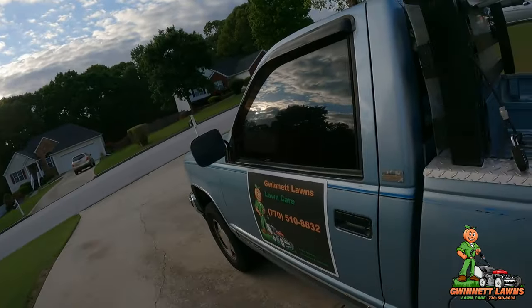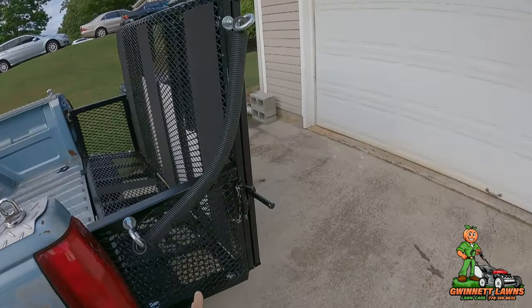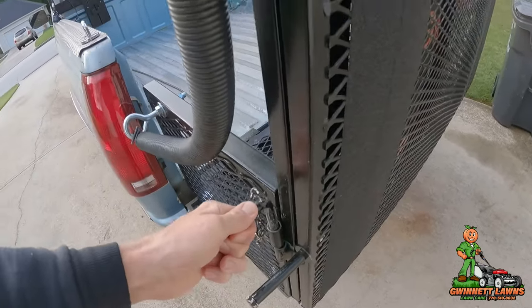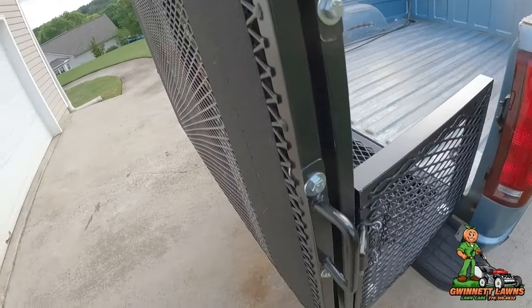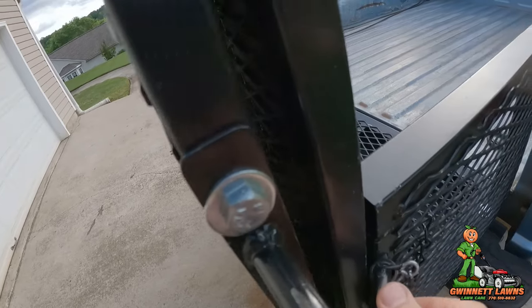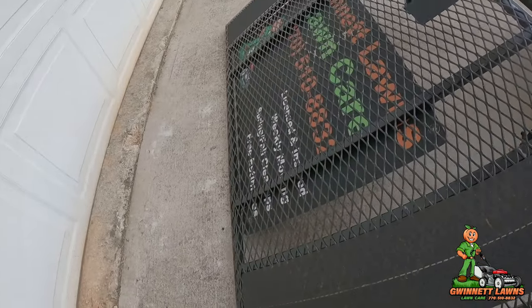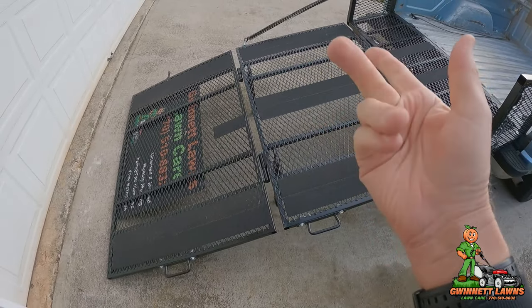Starting from the top — basically when I get out of the truck, I always exit around here. I pop this latch here, walk over here, pop this latch right here, and then I'll put the ramp down. Notice I did that with just one hand.